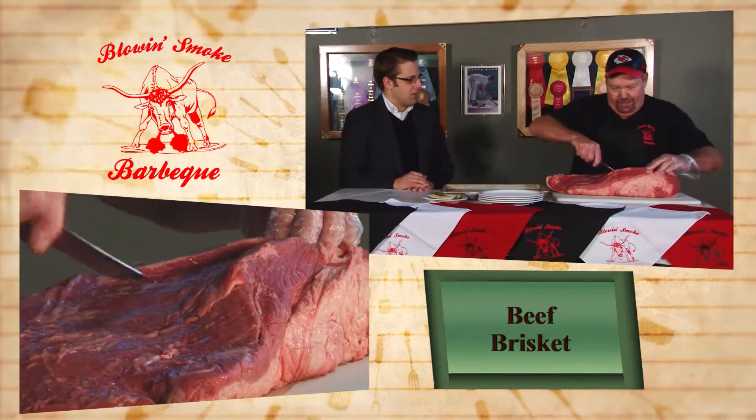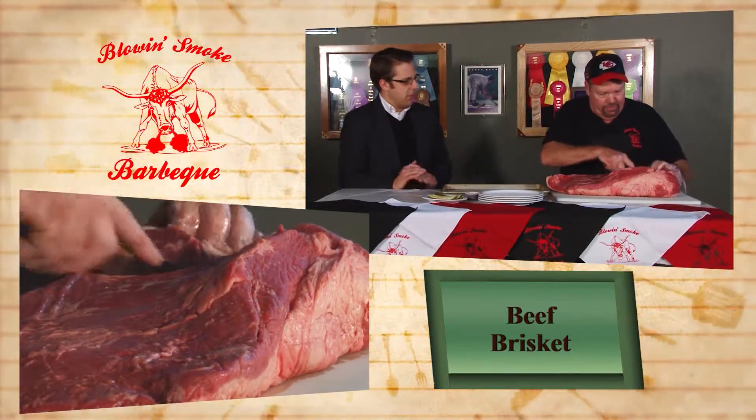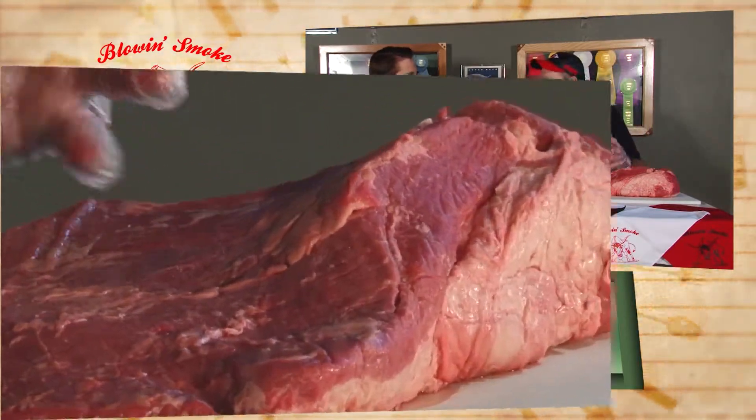I'm going to trim some fat out of here, so we're going to see this process from start to finish. Tell us a little bit about brisket — what part of the cow does that come from? This comes off the chest plate of the cow. It's very tough. It used to be considered just a crappy piece of meat, but then people figured out how to cook it and it's delicious.